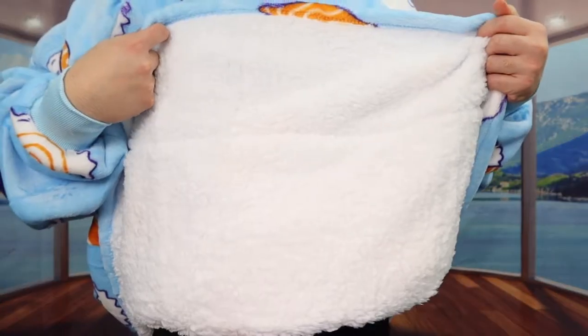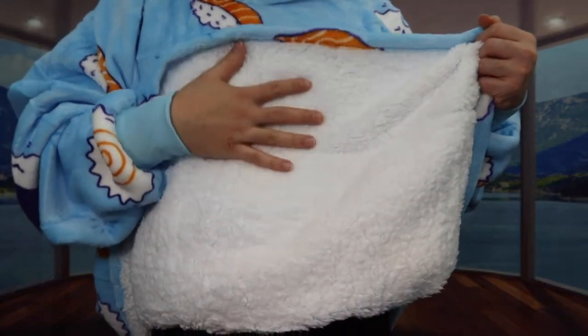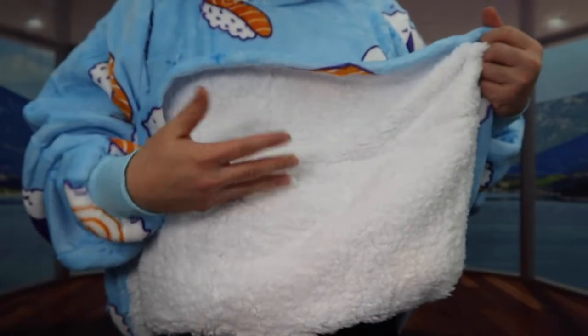This is what the bottom part looks like. Once you put it on it actually feels super hot and super warm because of the Sherpa material inside. You can see the Sherpa material inside will definitely keep you really warm. And for this blanket hoodie you can definitely throw it in a machine to wash it and dry it using the lower setting.